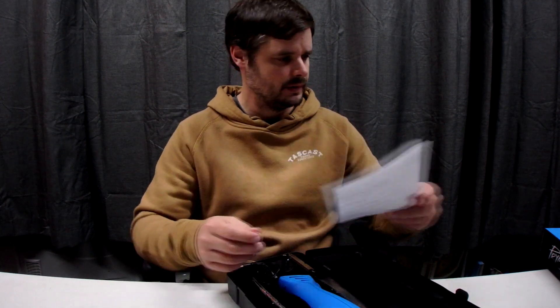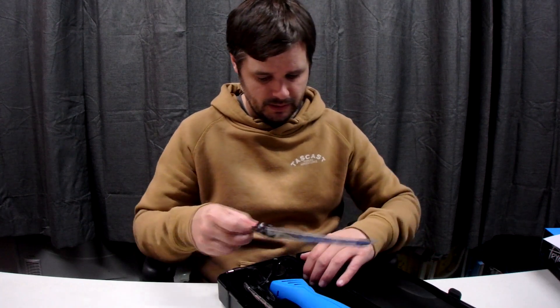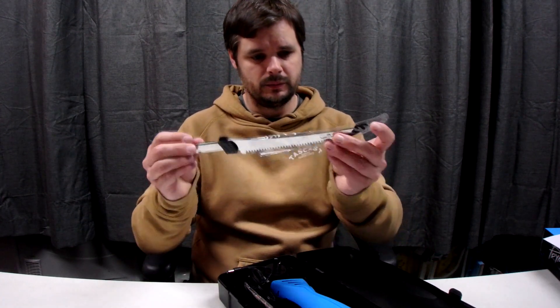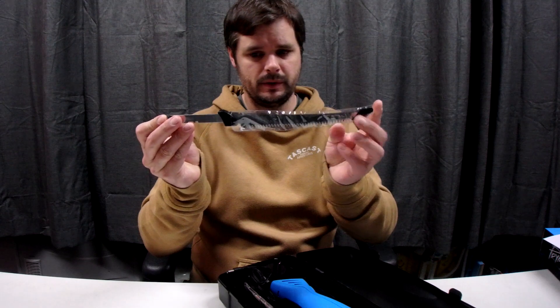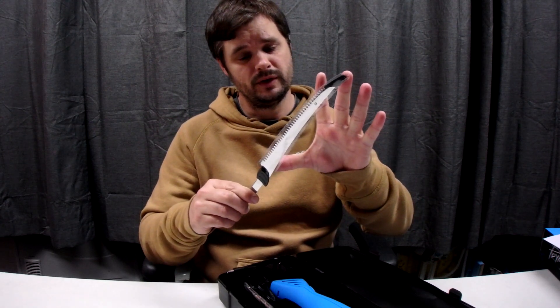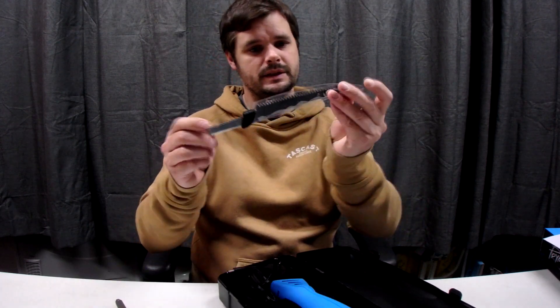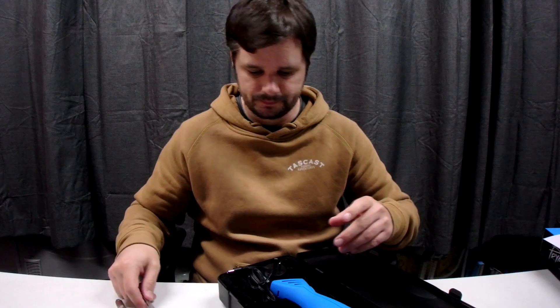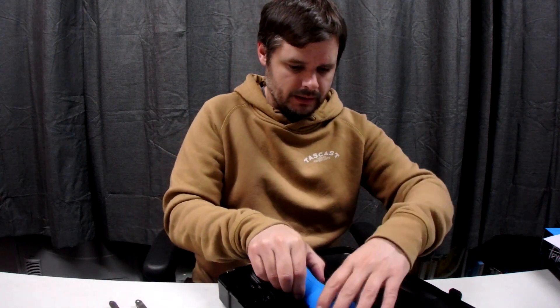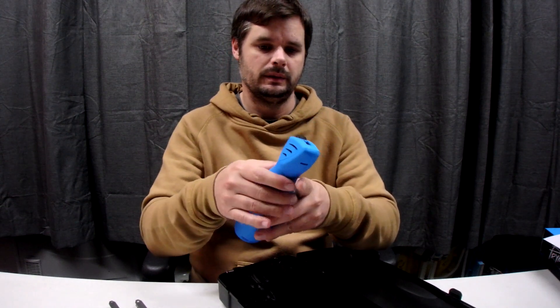As I said, it comes with a 7 inch and a 6 inch knife, so that's good — I guess if one gets blunt you can swap over. There's one of the knives; that's a fairly big fish size but I don't reckon I'm going to catch them that wide. Anyway, that's the 6 inch. There's the motor and the battery.